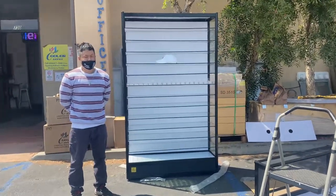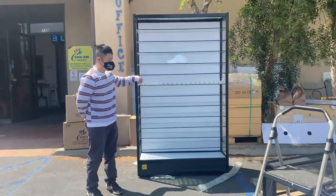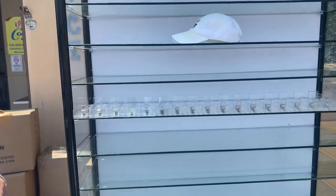Hi everyone, what we have here today is our glass shelf merchandising case with cigarette box holders. First off, let me show you the overall dimensions for this display case.